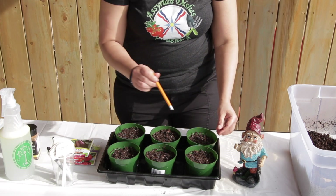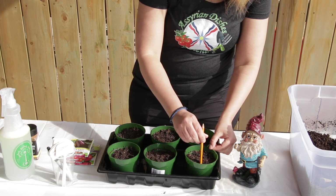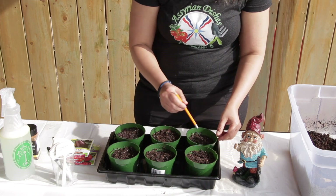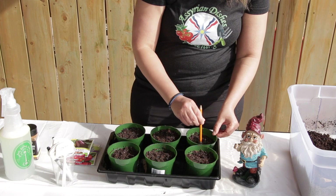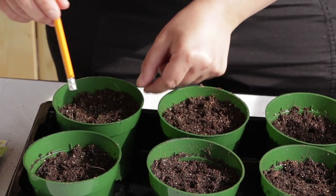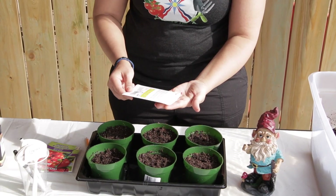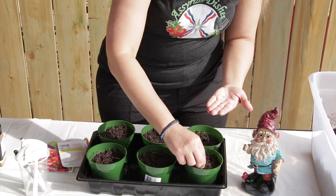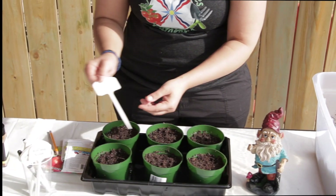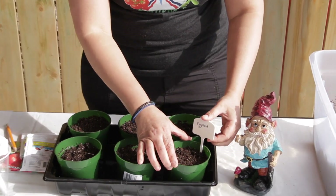Put two holes about a quarter of an inch down, with one inch spacing, in each of the containers. Plant two seeds of each vegetable in each hole and just lightly cover them. You will need to add a label of the vegetable that you're growing so you don't forget what you've planted.